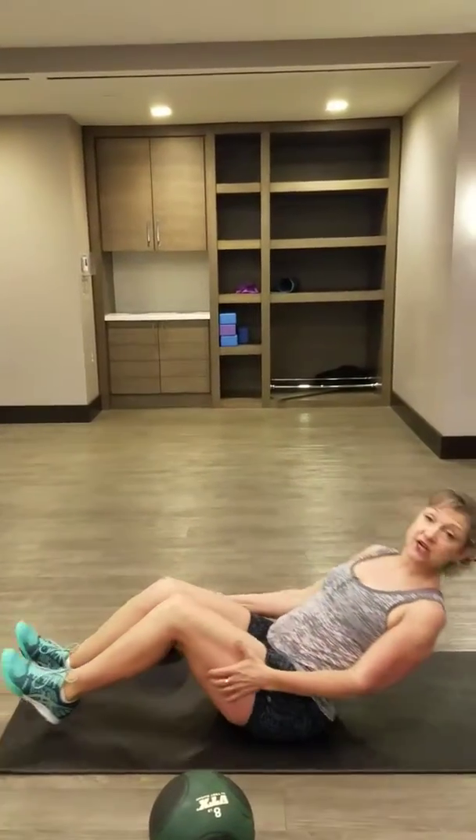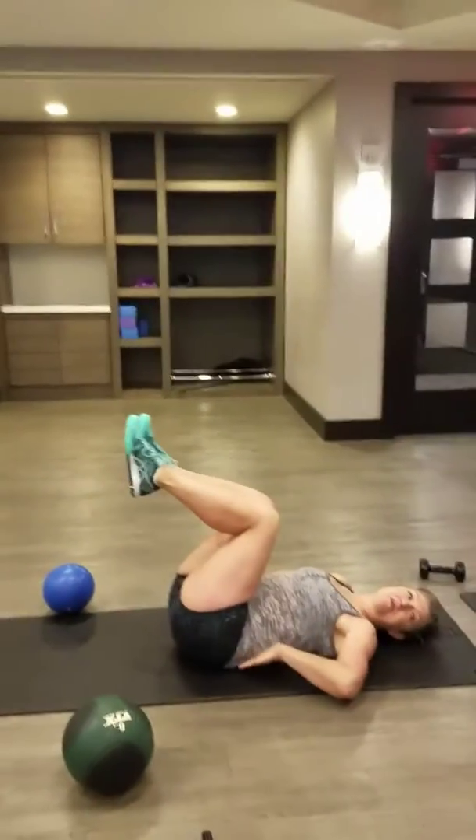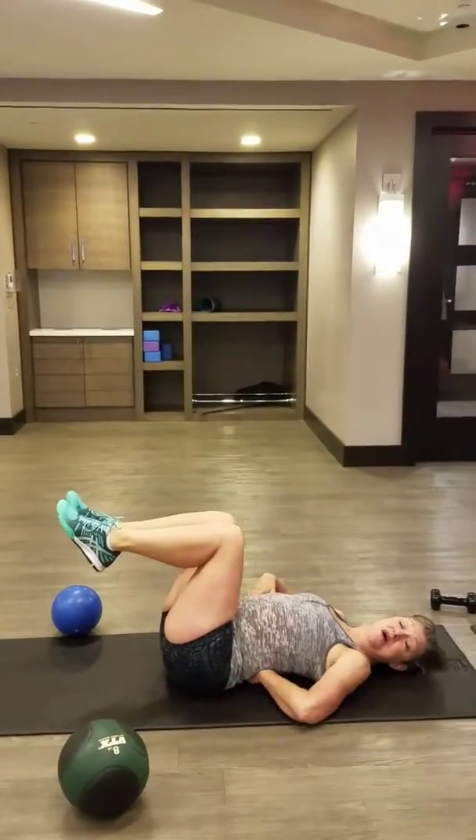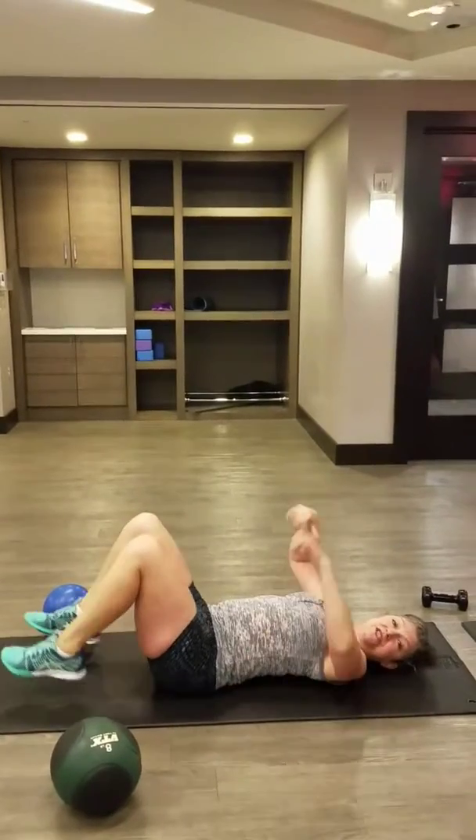I'm going to demonstrate some of my best ab exercises for you to do at home. For beginners, you're going to start on your back. Remember, you always want to keep your lower back pressed to the mat. Don't let it come up naturally, which is what it wants to do.